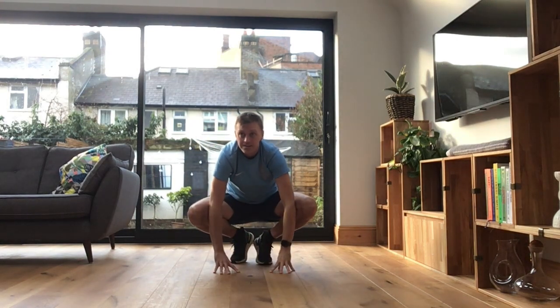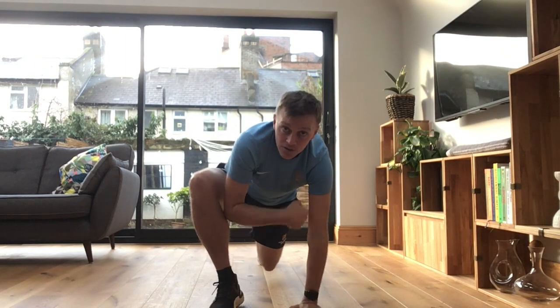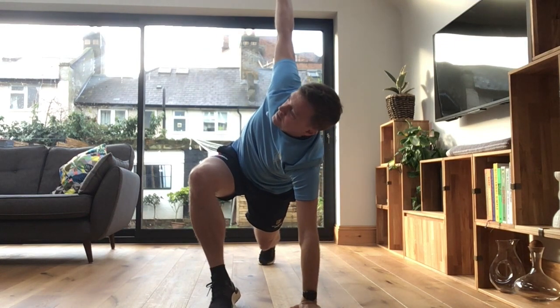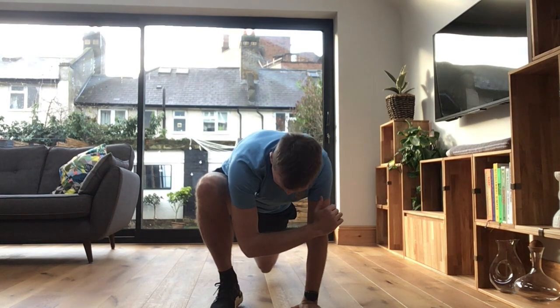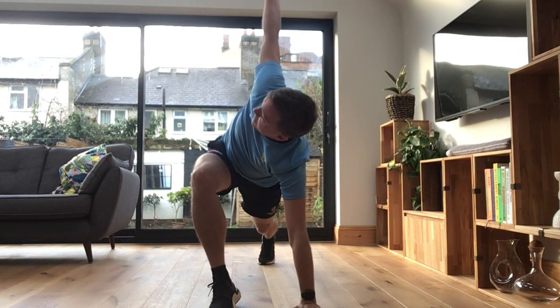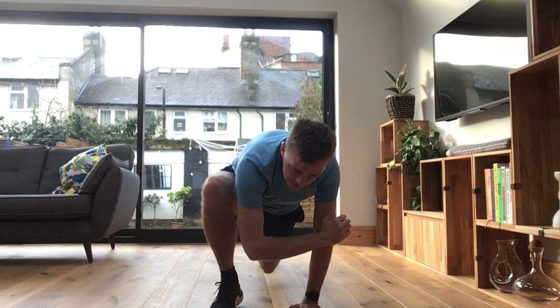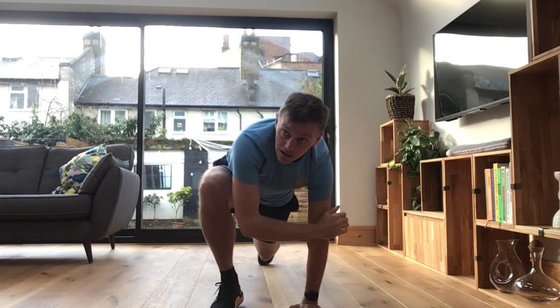Let's open back up again. Okay, right leg out. Nice big step, hand down, knee not touching the floor. Elbow in, up to the sky, and back down. Pushing it down, and back up again. Do two more. Keep your breathing steady. Last one.